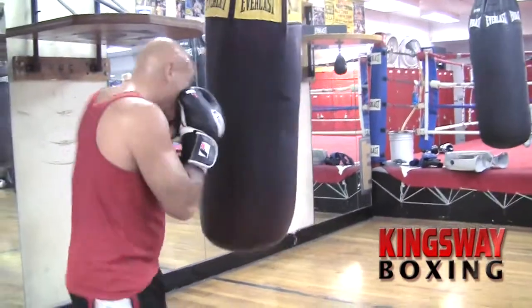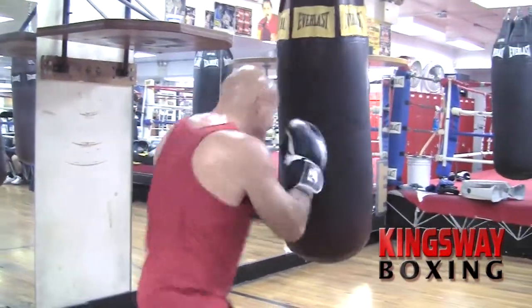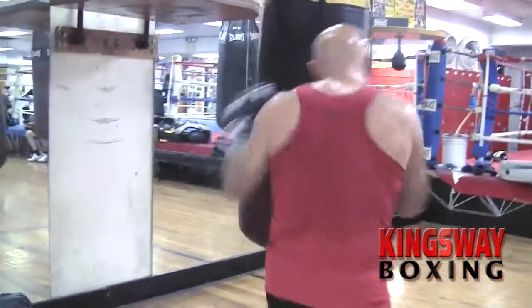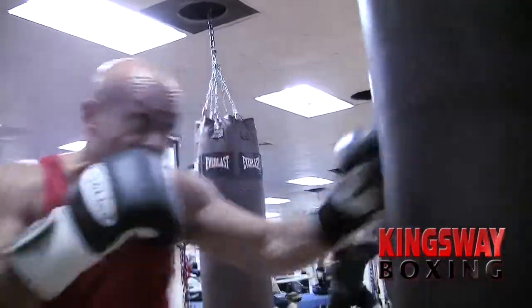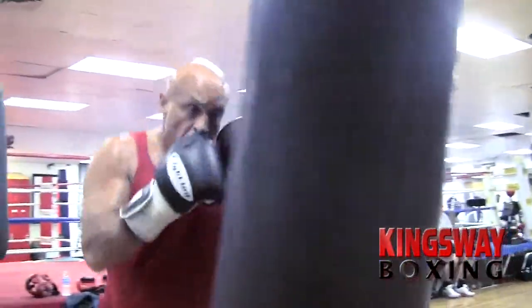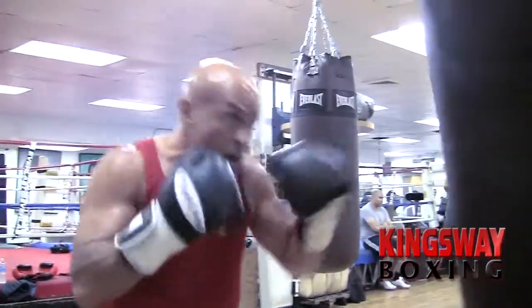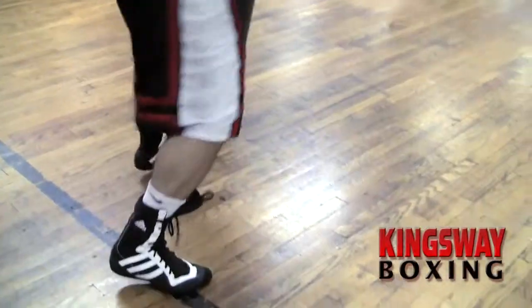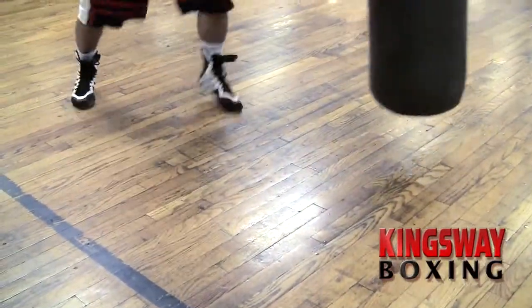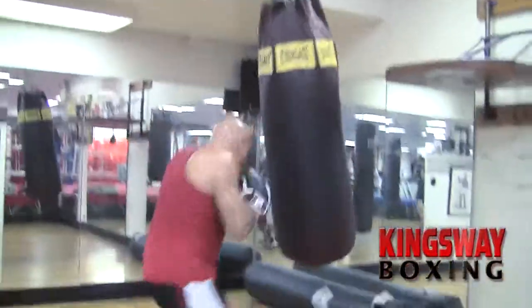Fighters must hit, they must move, they must feel a solid object in front of them. The heavy bag is phenomenal for this. When a fighter hits the heavy bag he's feeling the weight of that bag — it's like hitting another person, it's almost simulating the fight. The heavy bag is great for developing footwork; it teaches you to move around the bag and incorporate the offense, the defensive technique, and the footwork that you've learned.